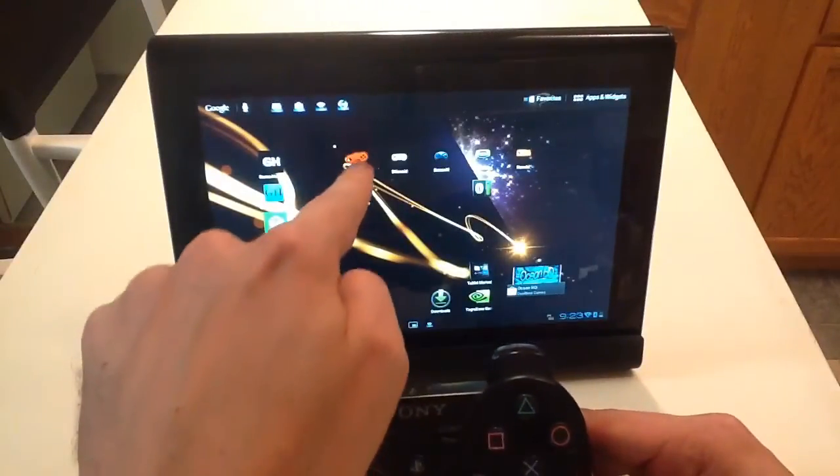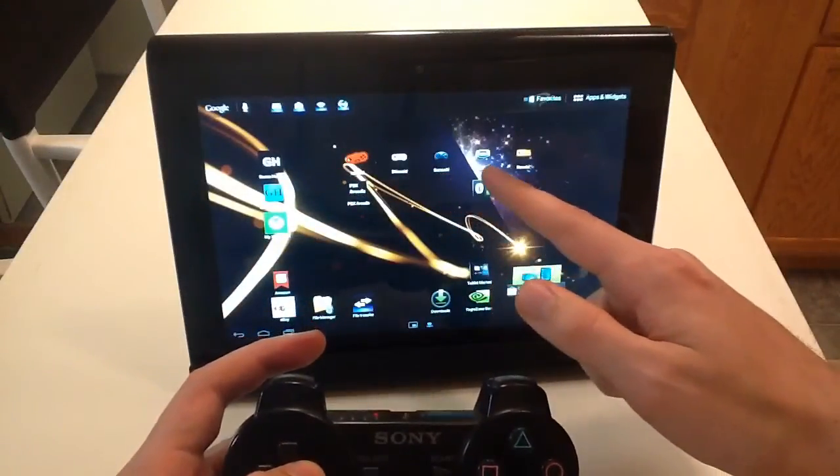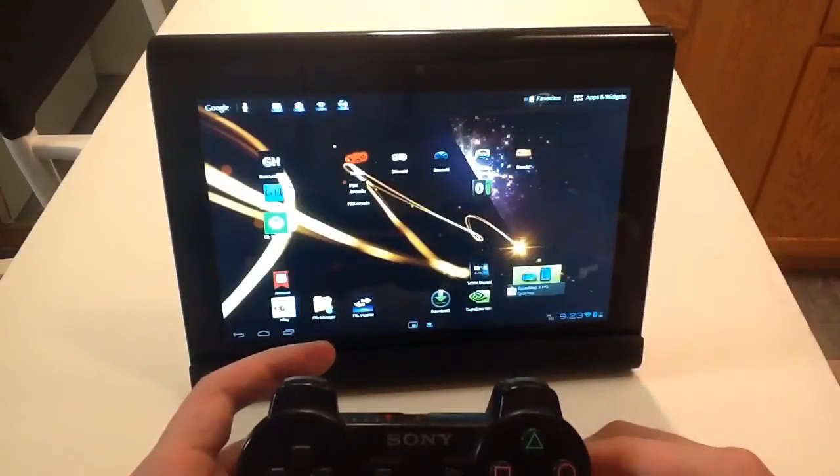Here I have a Nintendo 64 emulator, a Super Nintendo, Sega Genesis, Game Boy Advance, regular Nintendo, and a PlayStation 1.